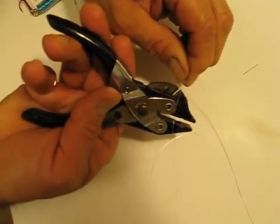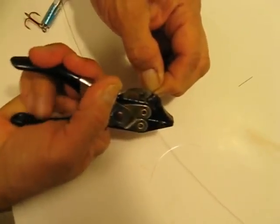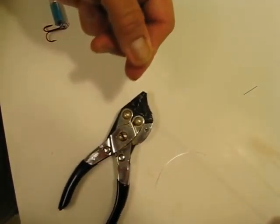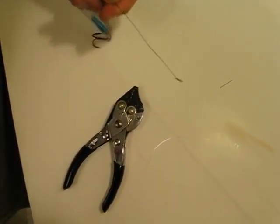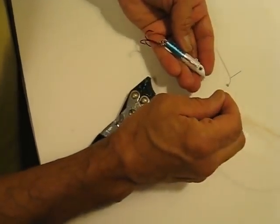Cut the tag end of the wire. And this is about fourteen inches of fluorocarbon to a black barrel swivel — this will help prevent some cut offs.